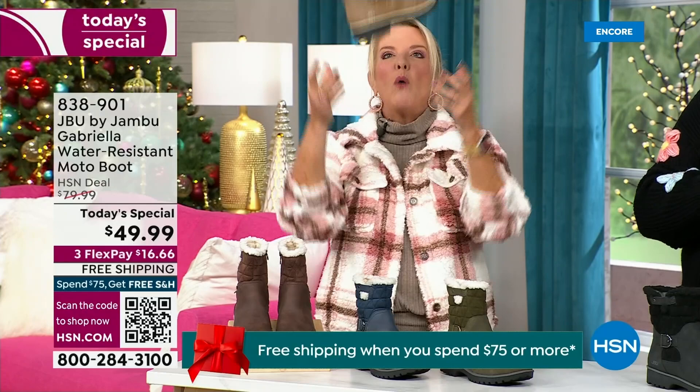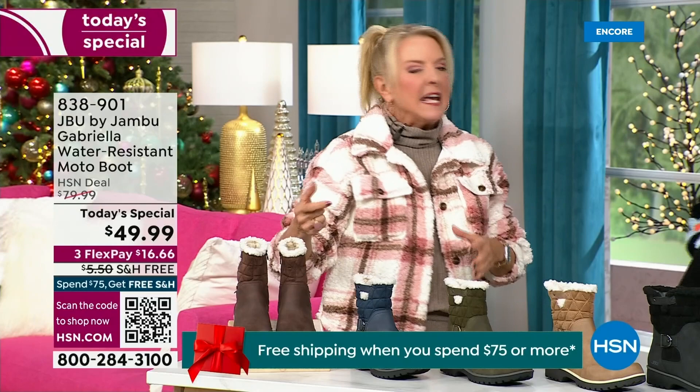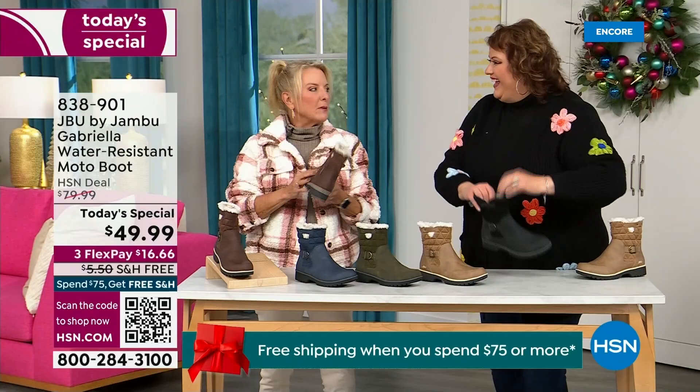When I first saw the box sitting on my desk, I opened it up and thought they looked like they were going to be kind of heavy. But then — oh my gosh — they're almost as light as a feather. And yet so soft inside. Everything about this is yes.